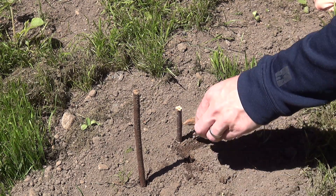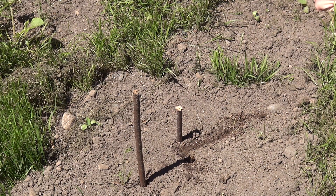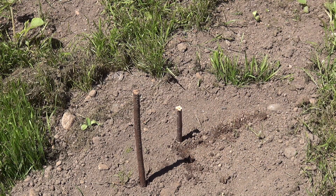You've got to take two points, draw a line between them, and away from the stick draw a line at 90 degrees from that. And that's going to set you up with north. Really simple trick — that's where north is and you're on your way. So another Saturday Survival Tip.